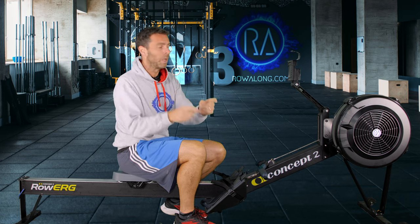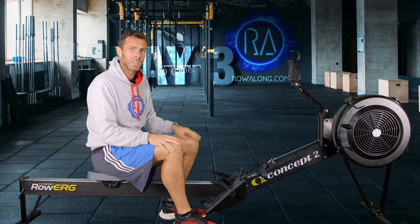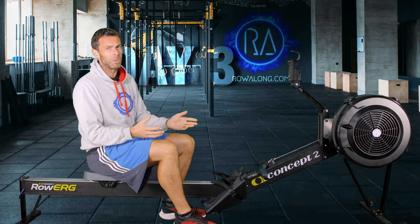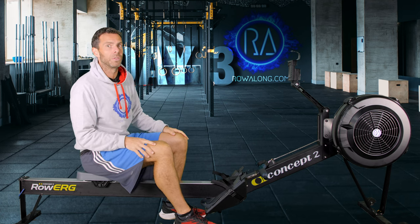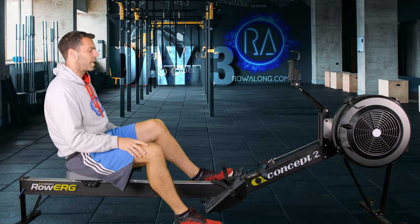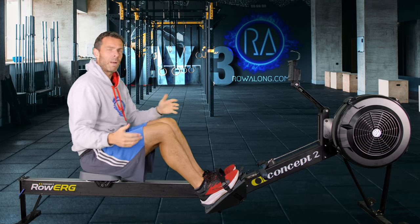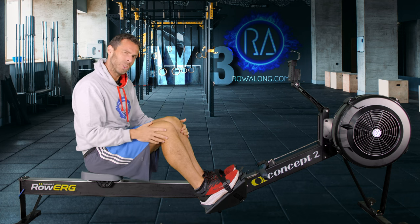We'll set up our machine first, as we always do. On the Concept 2, that means setting the drag factor to where you want it to be. If you don't know about drag factor, please set it just between 4 and 5, and then you can have a look at the video on the channel about drag factor. If you're not on a Concept 2, just set your resistance so you get a nice feel from the stroke but you don't have to heave against it. Set your monitor to eye height, and finally set those foot stretchers to a height where your shins point vertically comfortably at the front of the stroke.